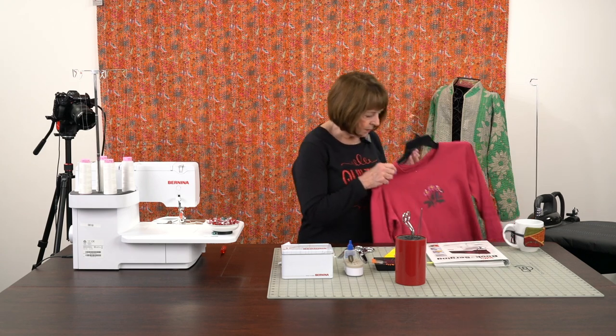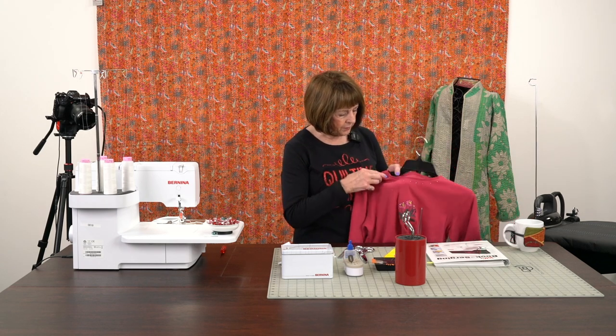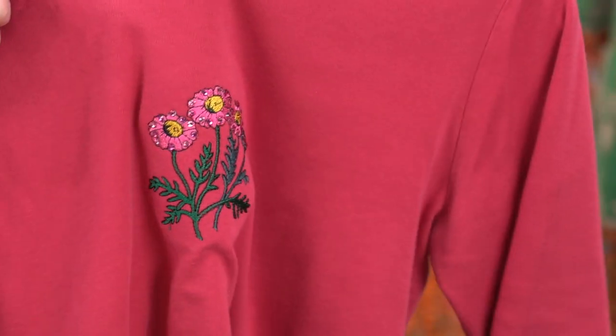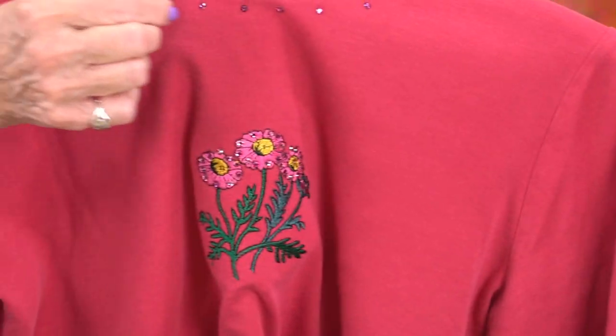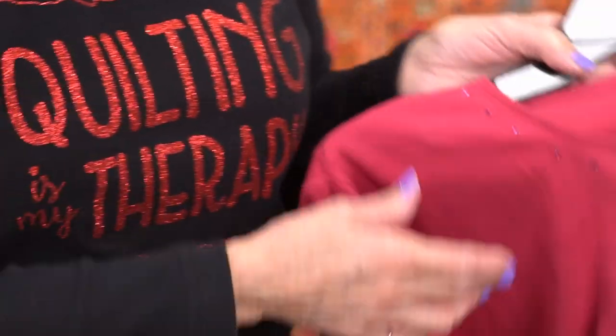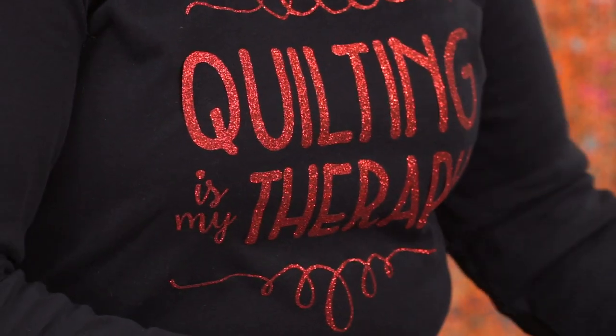I also did an embroidery design on here, and put the little crystals on — they have glue on the back, and then you can just take this wand. It's a wonderful way to embellish an embroidery design and it just gives you a little bit of a fun technique with it.